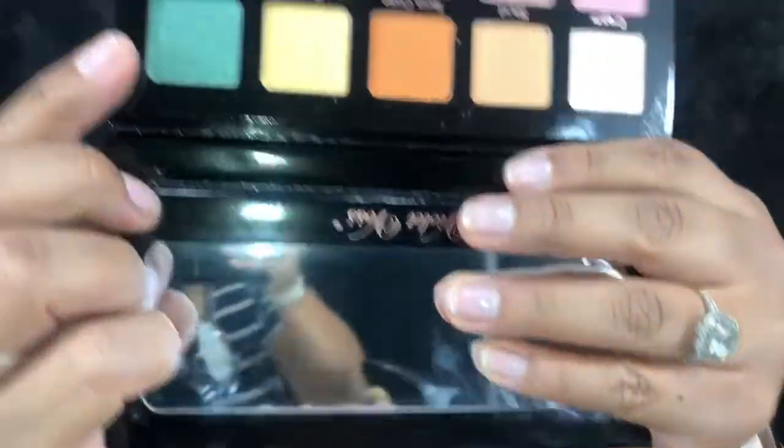I realized I wasn't recording the eyeshadow process, so I'll run through what I did. I started with Sand as my transition shade, then took a little bit of Terracotta placed lower than the transition shade. In my crease on the detail brush I applied Cinnamon for more definition, then applied Black to the outer corners and blended everything with more Terracotta. I cut out my lid and for my lid shade I'm going to apply Emerald — I really, really like this color.